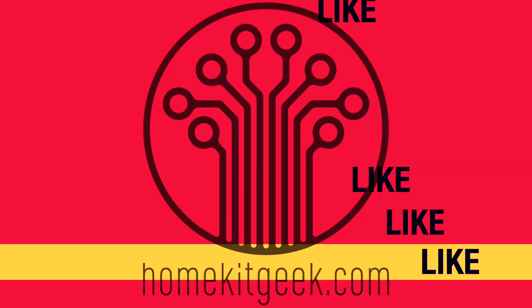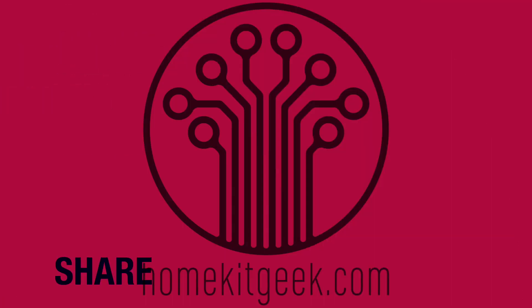If you haven't subscribed already, ring that bell to get notified when new videos are posted. Hey guys, Chris Young here from HomeKitGeek.com, the channel where we try to bring you new videos every week on any smart home related stuff, whether that's Apple HomeKit, Amazon Alexa, Google Home, all of the above.